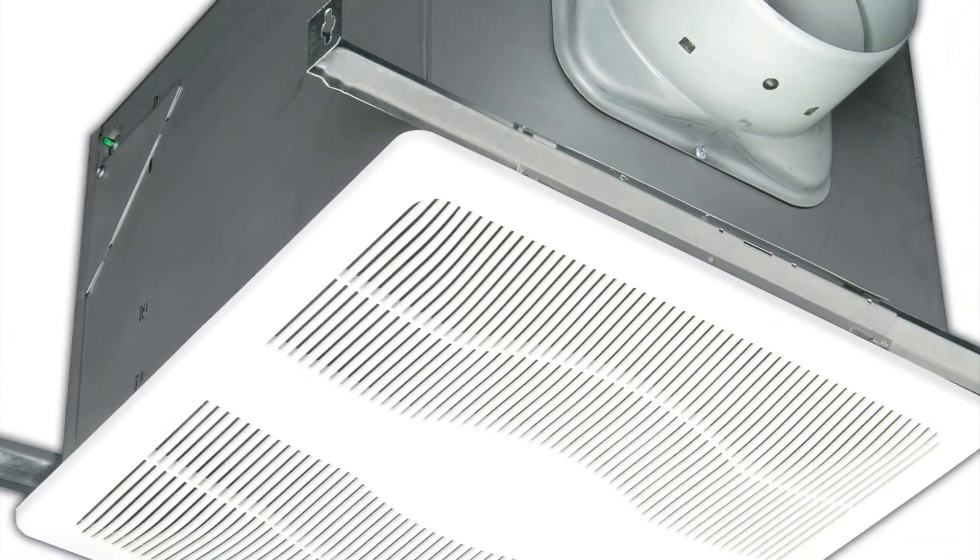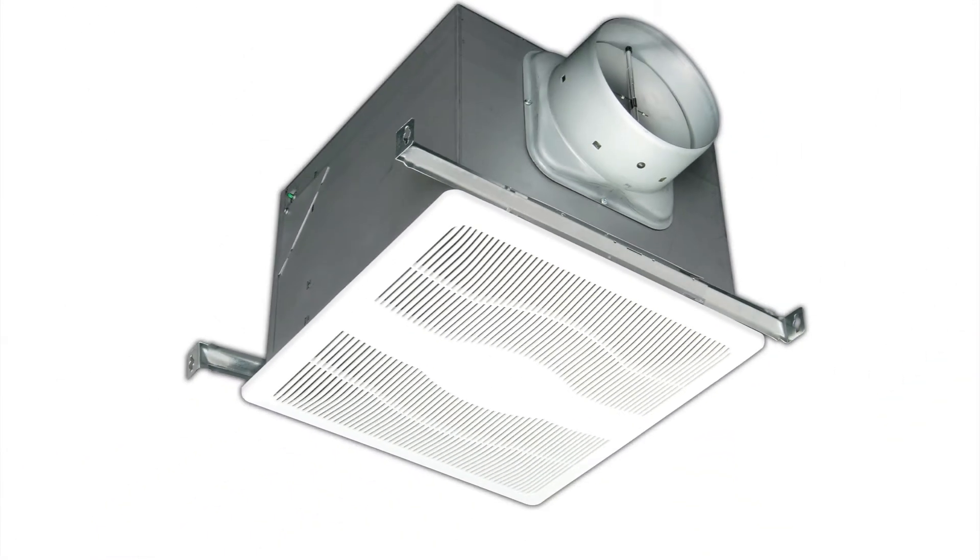It is important to note that an exhaust fan is not a dehumidifier. It simply exhausts humid air from the dwelling, which should lower the humidity level as long as the air replacing the exhausted air has a lower humidity level.